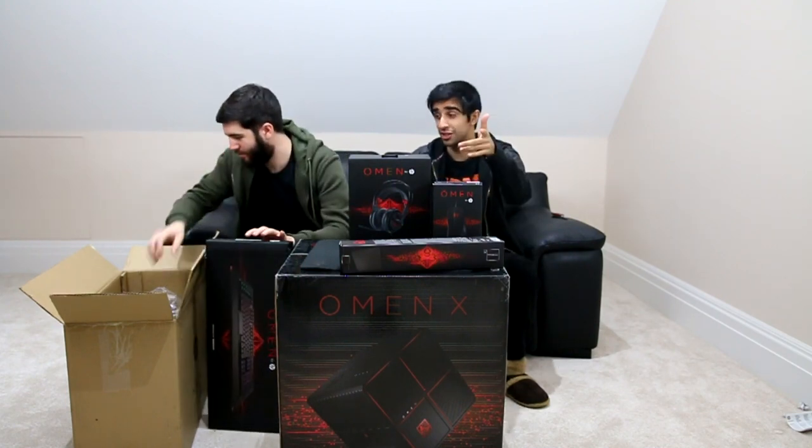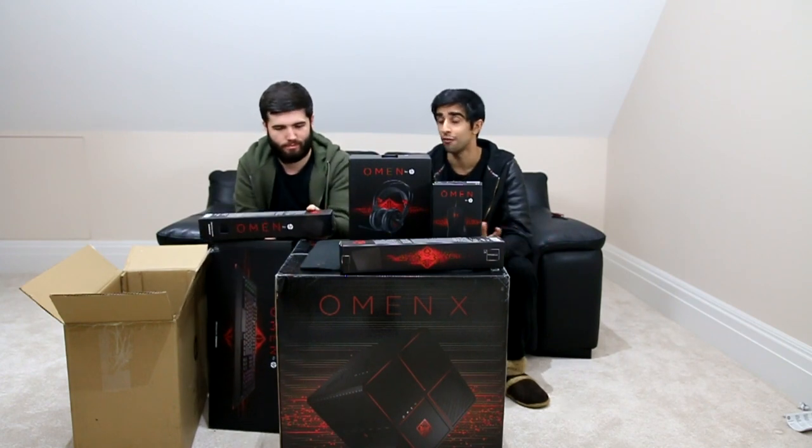HP have been very kind to us but they've not forgotten you guys either. They have actually set up for us to be able to give away two HP Omen X's. There'll be a tweet in the description — all you need to do is retweet it, be following me and Josh on Twitter so one of us can DM you. Two people will win an Omen X. Details down below.